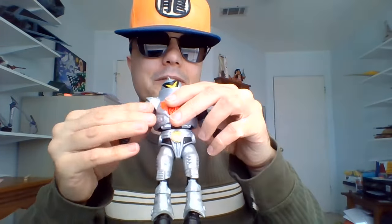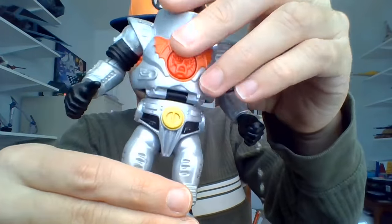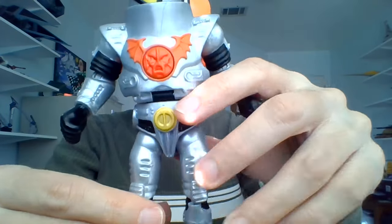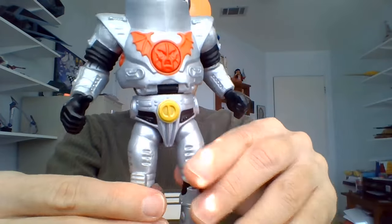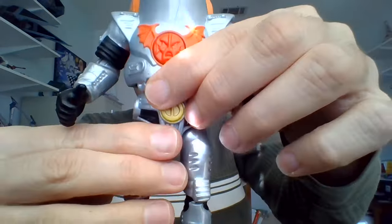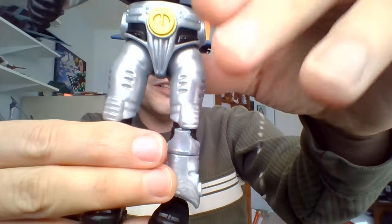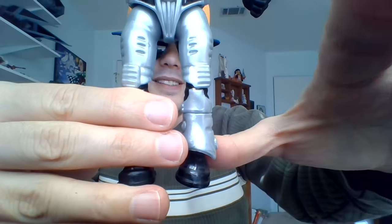From what I understand from videos I've watched, like Pixel Dan's Origins videos, you can actually detach this guy's torso. I think all the action figures in this line are built so you can mix and match parts. I worked at this guy's torso to try to pull him apart, but he's not really wanting to cooperate and I really don't want to break him — he's got really nice, tight joints. You probably can detach him from his legs if you want to.